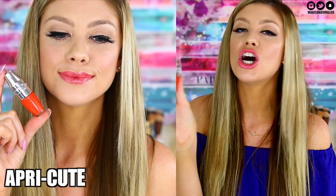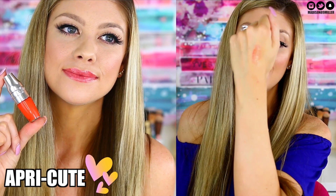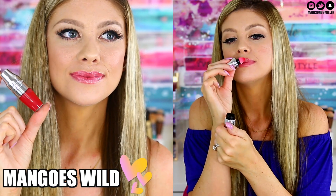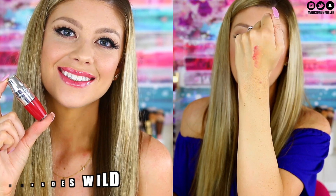Apricute is a very neon apricot-orange shade, but it's actually really wearable — even for me, since I'm not usually into orange shades. It leaves a really pretty orange-apricot tint and is very wearable for every skin type. Next is Mangoes Wild, which is described as mango but reads as more of a berry-rose shade on the lips. It smells amazing though. I recommend the darker shades for more pigmentation, but the lighter shades are still beautiful.